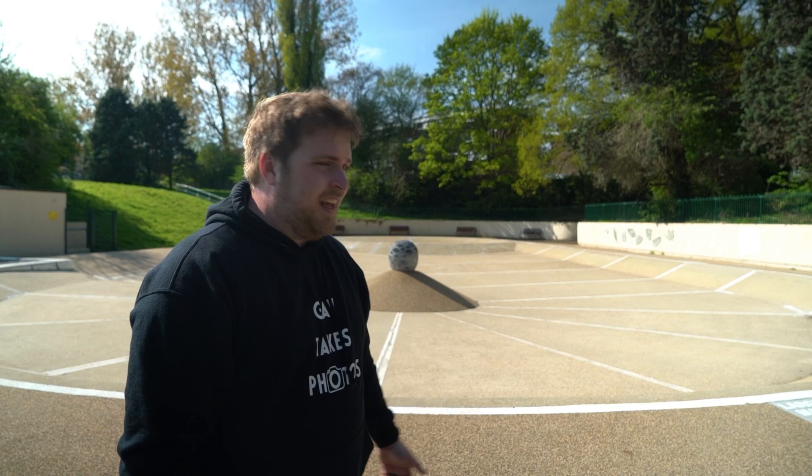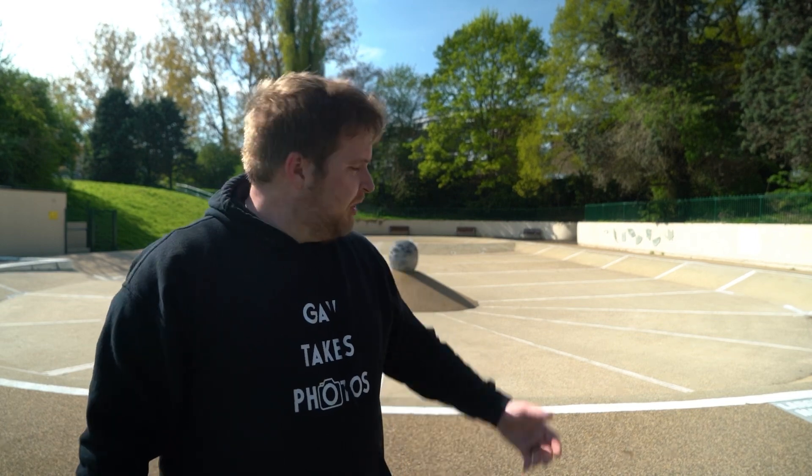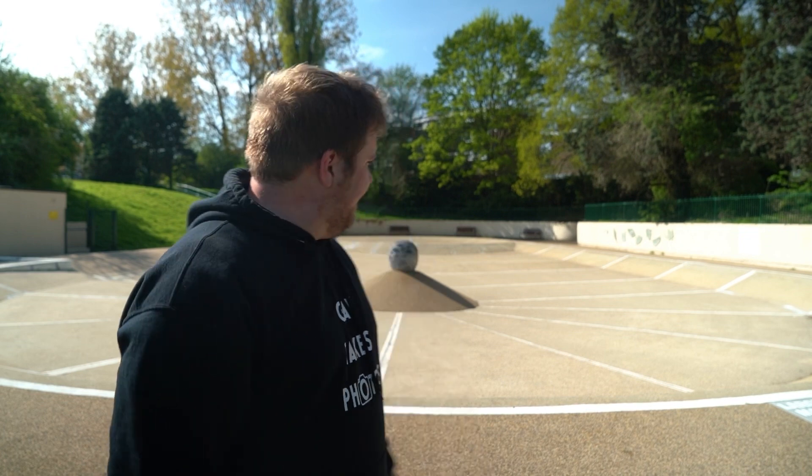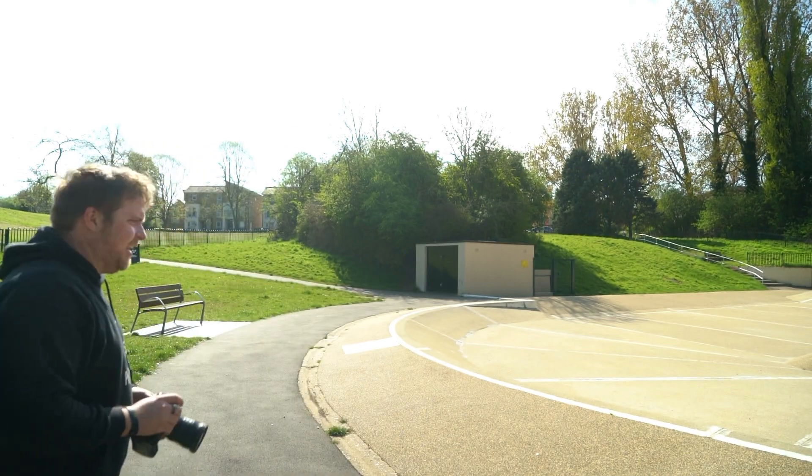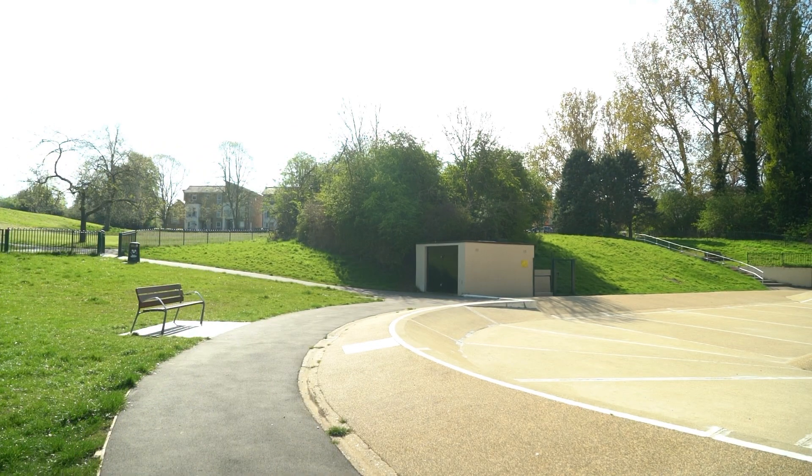Here we are at Harlow Town Park's splash area. As you can see, as promised by the local council, it is currently operational — as of 2020, a couple of years late. They might turn it on eventually. For this shot I'm going to use the Canon 17-40mm. Settings are f/8, ISO 100, 1/400th of a second. Let's see if I can get the whole splash area in one ultra-wide photo.